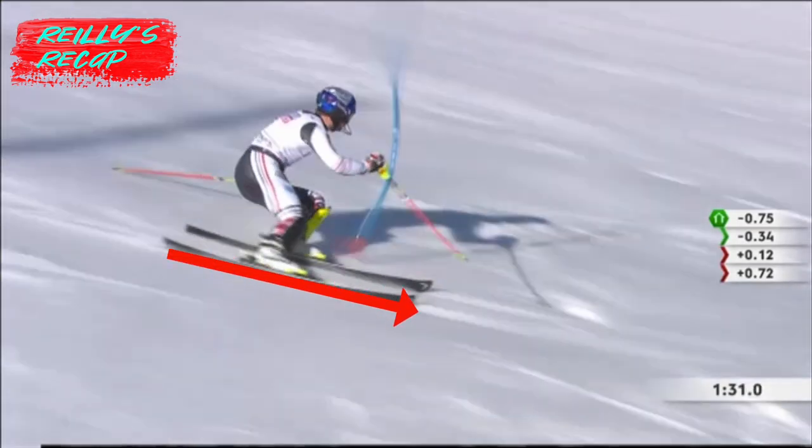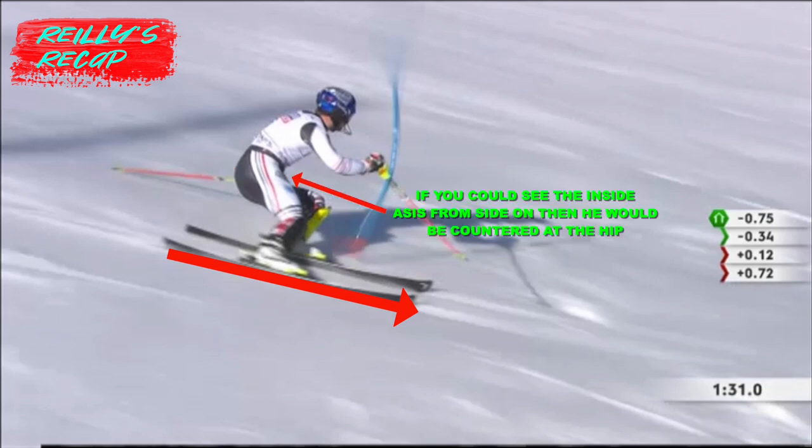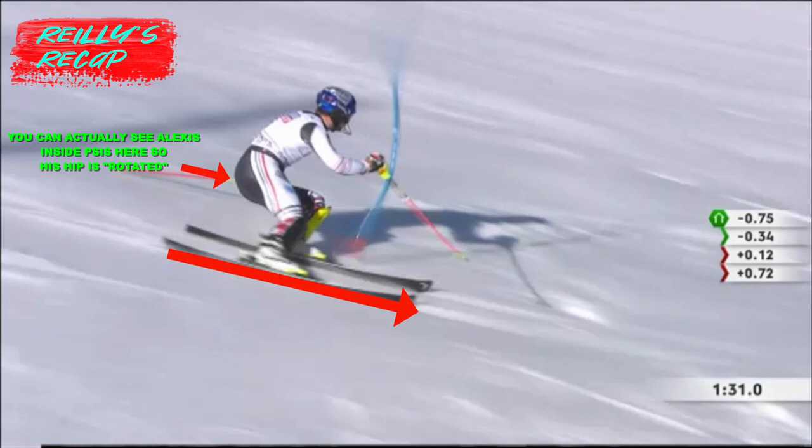An easy way to see square without imagining lines is from side-on. If you cannot see the inside ASIS or the PSIS from the side, then the hip is square. If you can see the inside ASIS, the hip is countered. If you can see the inside PSIS from this angle, the hip is rotated.